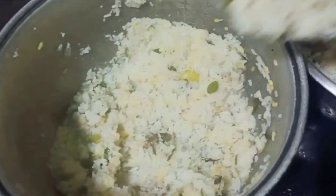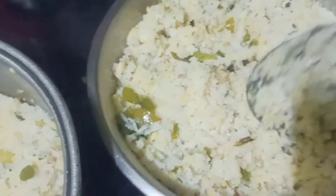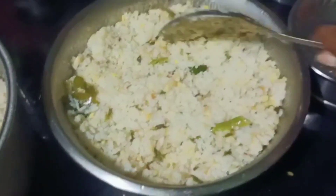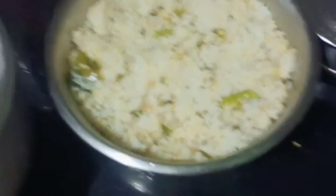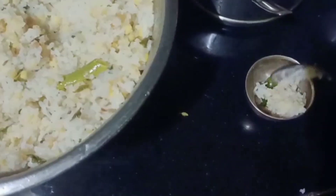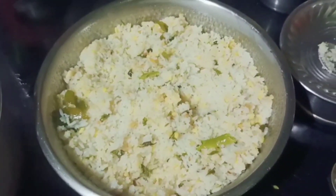We will cut the pongali. I am ready to eat the food for the first time. I am doing some food and I am going to eat it for the first time, I am going to fill the food for the first time.